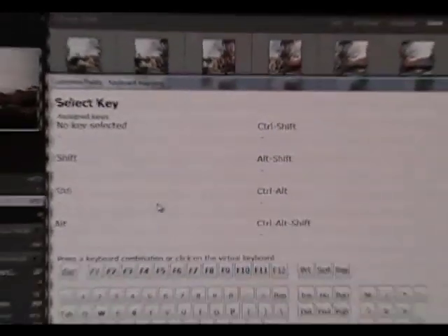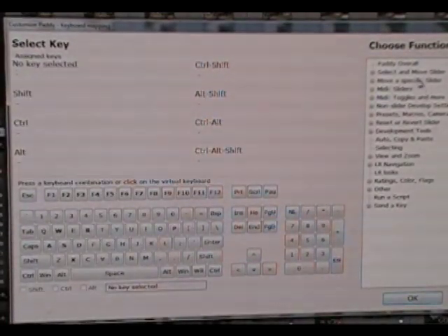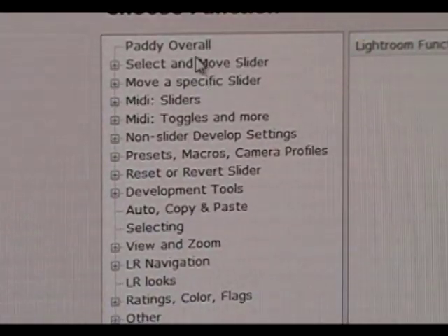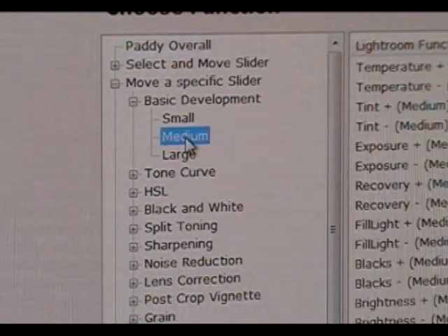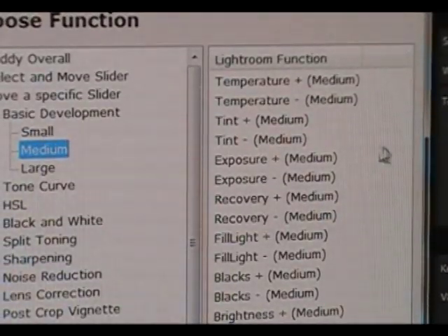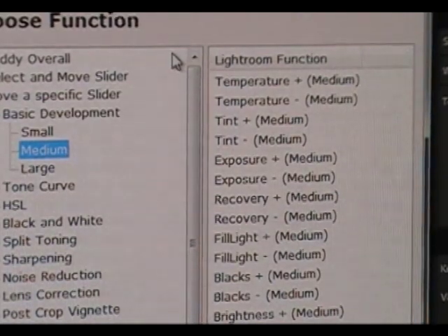That will pop up into this menu. We have our keyboard here and all of the functions we can program on the right-hand side. To move a specific slider, we press over here — like Exposure — and there are three adjustment levels: a small increment, a medium increment, or a large increment. We'll go ahead and click Medium. On the right we have our entire list of everything we can adjust: Temperature, Tint, Exposure — literally every slider in Lightroom is able to be adjusted with PADI.